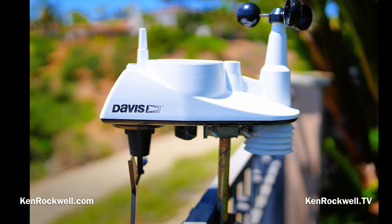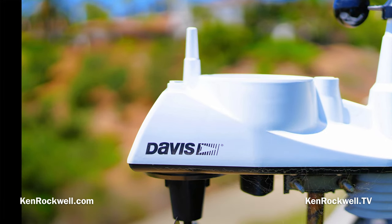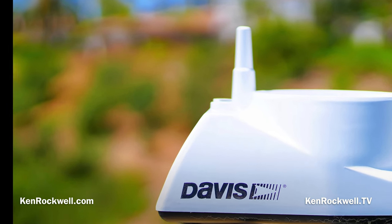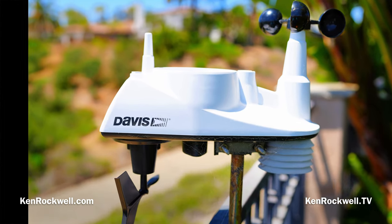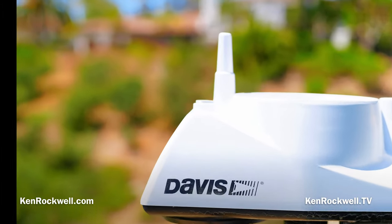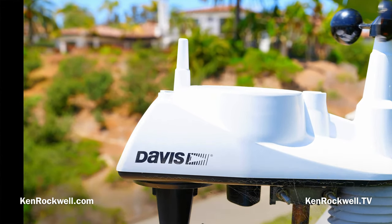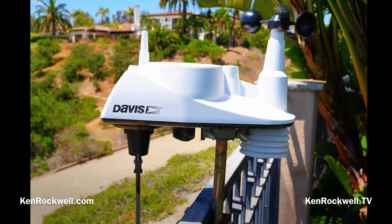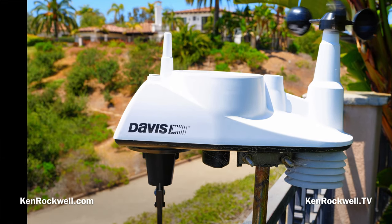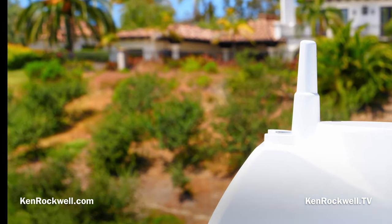Bokeh is reasonable — not great, and certainly not awful. Here it is at f1.4, here it is at f2.8, at f5.6, and at f11. Obviously if you want things as far out of focus as possible, shoot at f1.4 and get as close as possible.